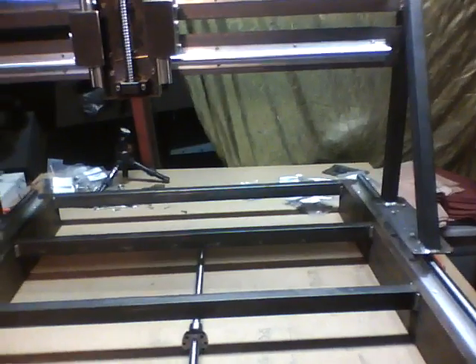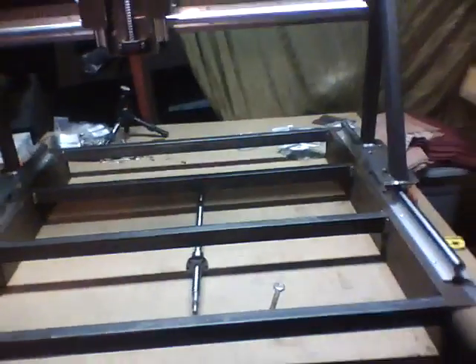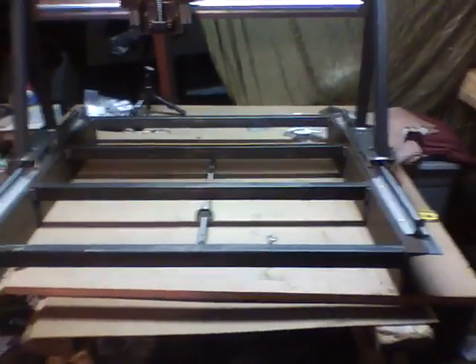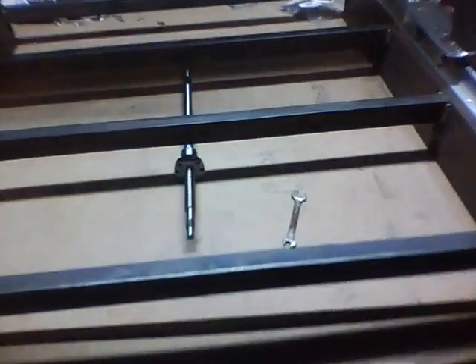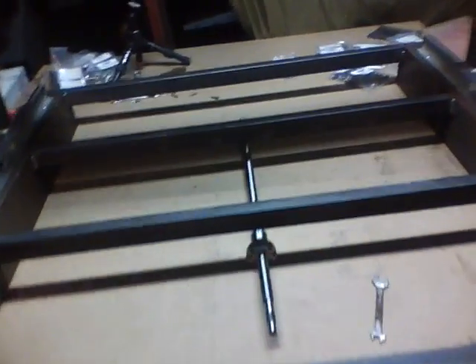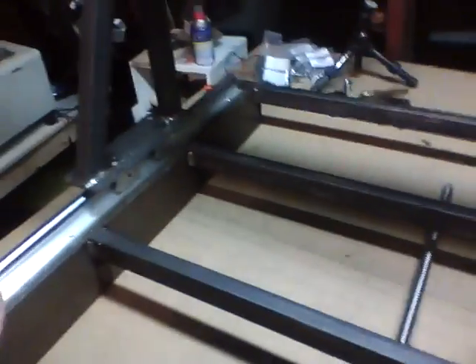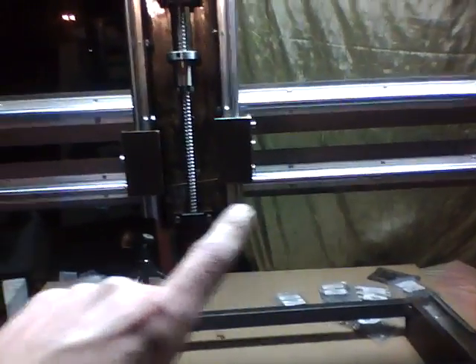Hopefully if and when this prints, I could just build gargantuan things. It ended up being 38 by 32 total size, and then the usable surface is going to be 21 on the Y. I've completely forgotten what I'm getting out of the X. And almost nine inches on the Z. So we're looking good.